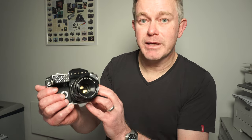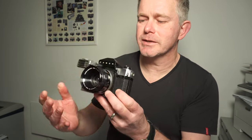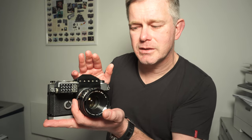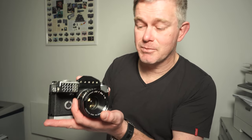This particular camera has one very interesting feature. The serial number reads 1-0-0-2-1, and look at the lens — 1-0-0-5-6. This is the 21st SLR camera that Canon ever made, which really is quite something.